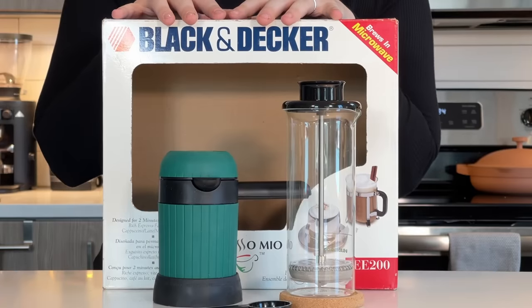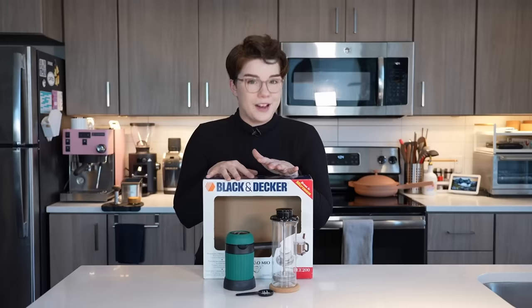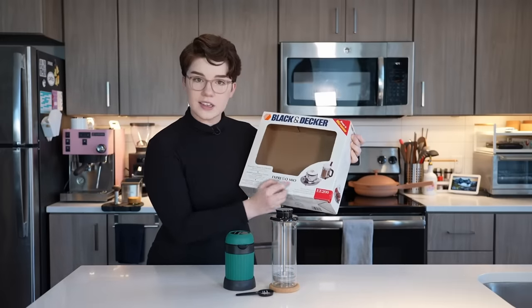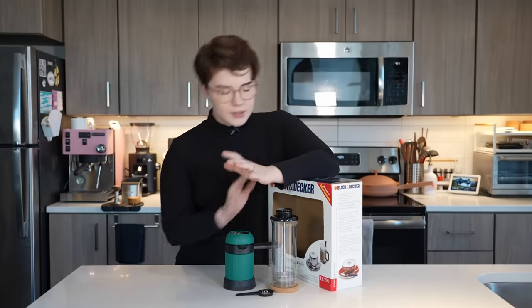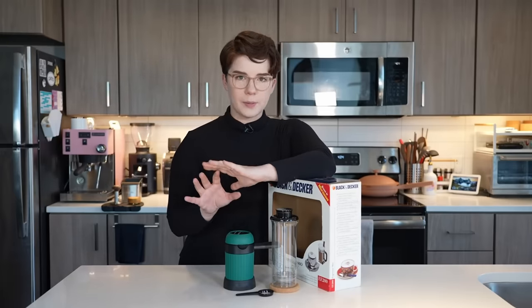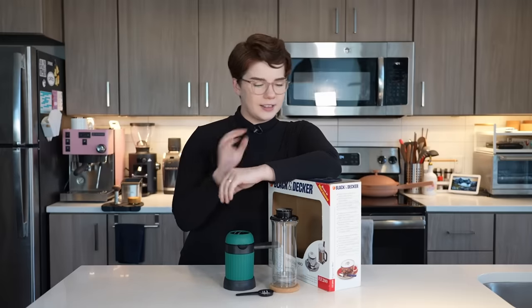This right here is the Black & Decker Espresso Mio. No, I did not mispronounce that. That is in fact what it does say on the box right here — it says Espresso Mio TM. This happens to be a little microwave-safe brewer. This is a pretty old brewer, one that was kind of tricky to come upon. I had to scour eBay for it. As far as I can tell, it seems to have come out around 1998, and you don't really see them that much anymore.